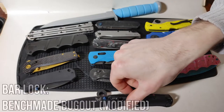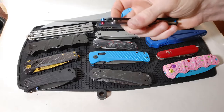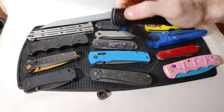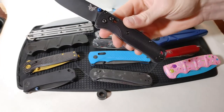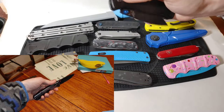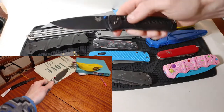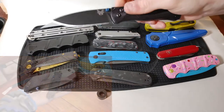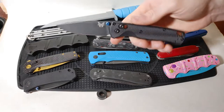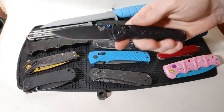Next up representing the bar lock category we've got the Benchmade Bugout — my custom model in two different shades of aluminum for the scales, M390 for the blade, and opposing red and blue hardware. The bar lock never requires you to have your fingers in front of the blade when you close it. The con is very thin omega springs, which are basically just a couple of paper clips that keep the bar lock in position in these Benchmade knives.